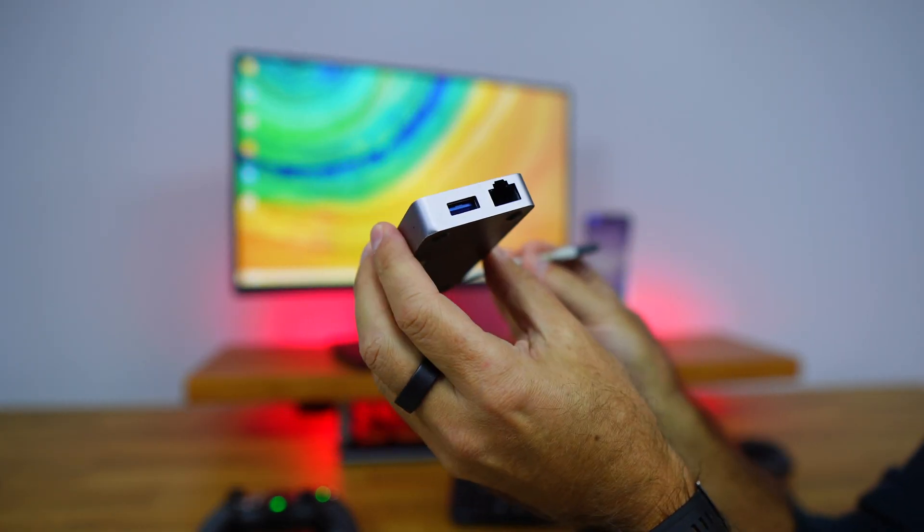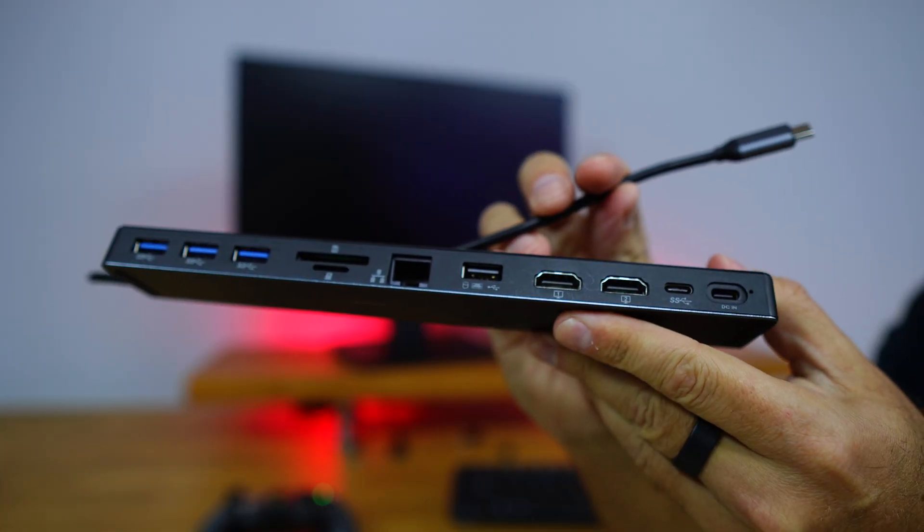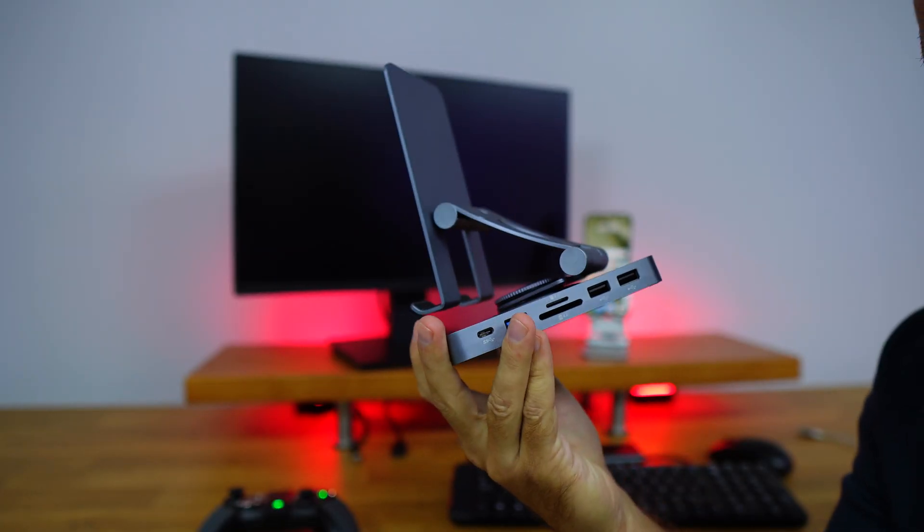This can be as cheap as 10 US dollars or 10 euros, and it can go as expensive as 100 or 200 euros depending on the USB-C adapter or docking station that we want. We have seen a lot of solutions — I will leave some suggestions down below, especially targeting the budget side.